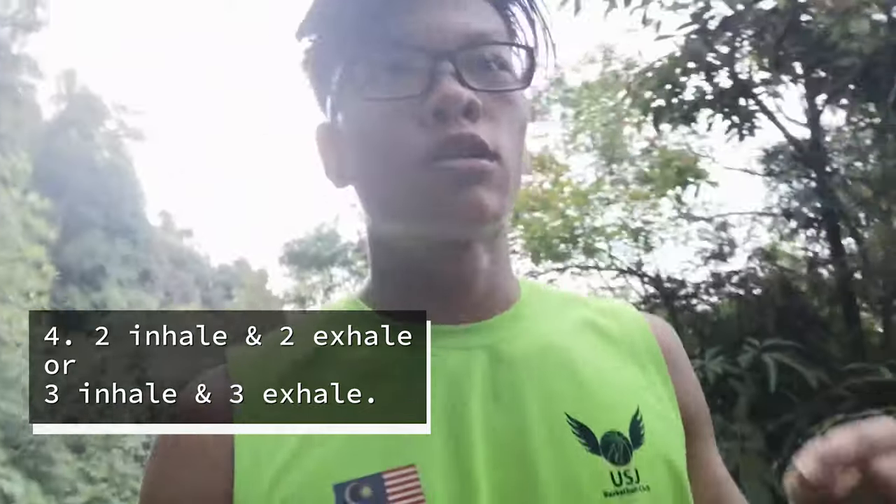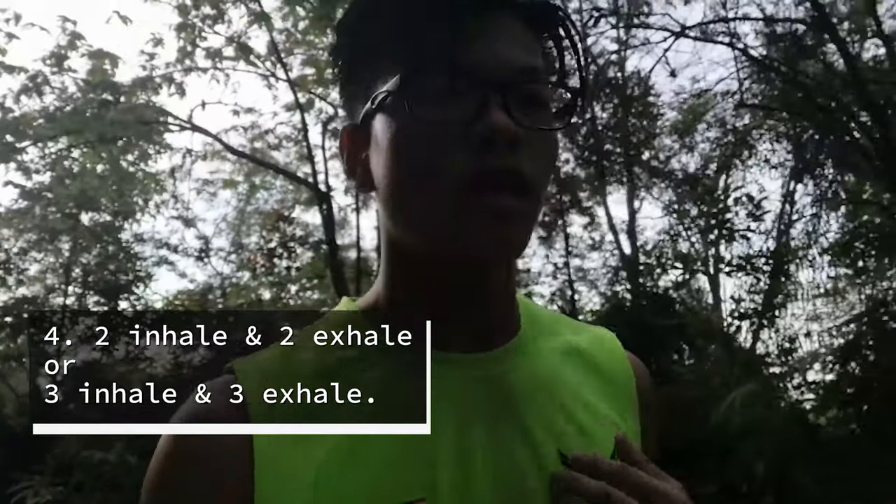Number four is how to breathe properly. While you are running, you can do two steps inhale, two steps exhale. Or three steps inhale, three steps exhale. It depends on you — it depends on everyone. That is tip number four on how to breathe correctly.